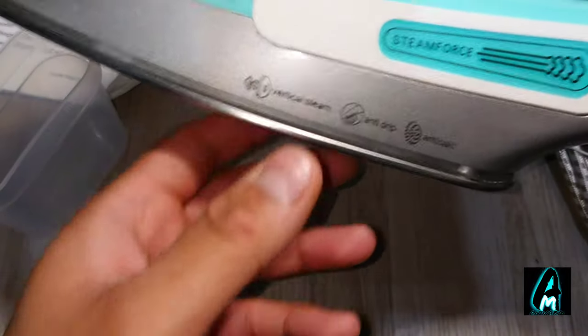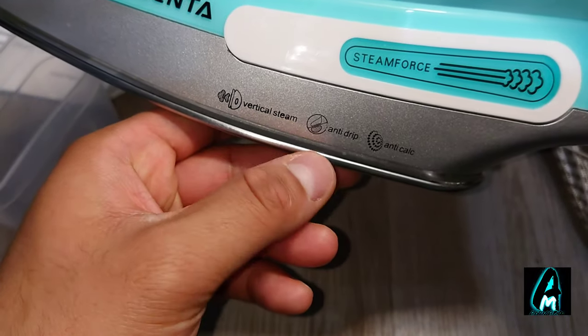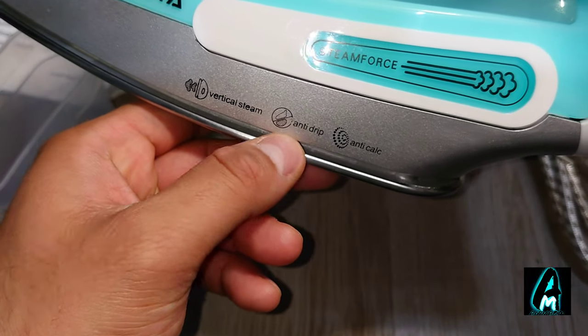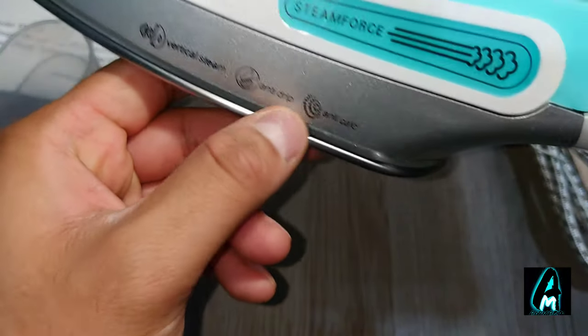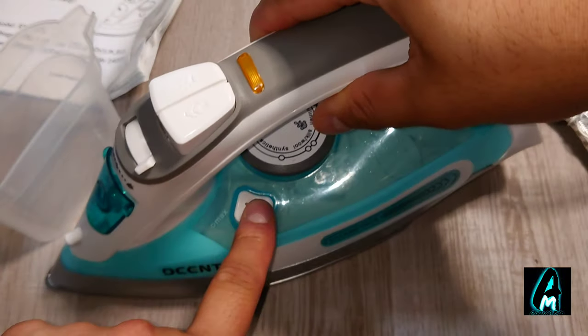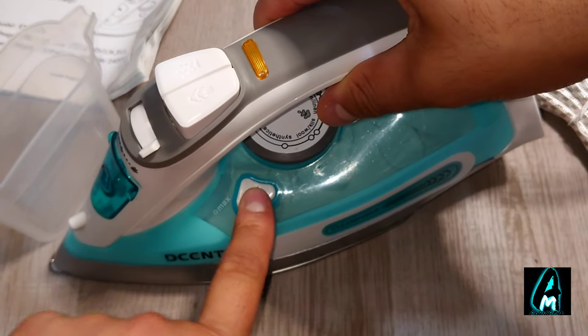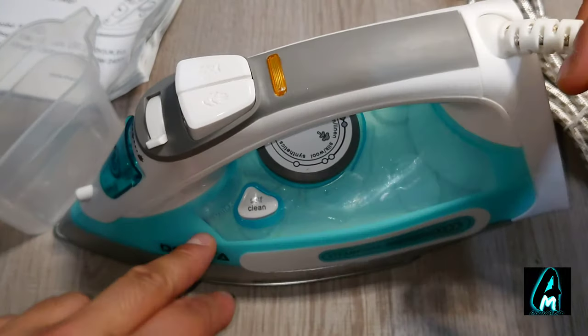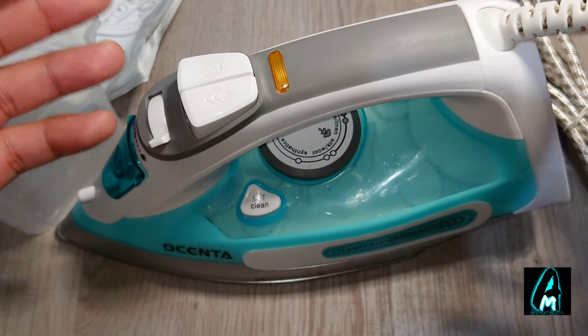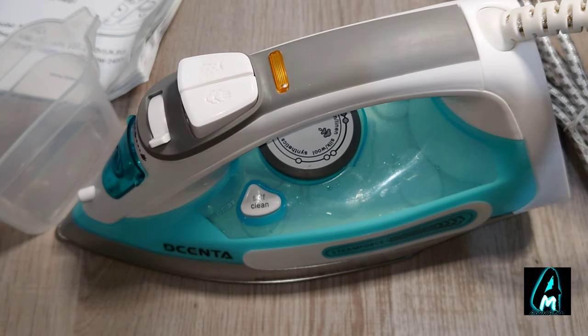It has vertical steam and anti-drip so water doesn't drip. It also has an anti-calc feature and a built-in self-cleaning button function. It has a 280ml water capacity with a power of 2400 watts.